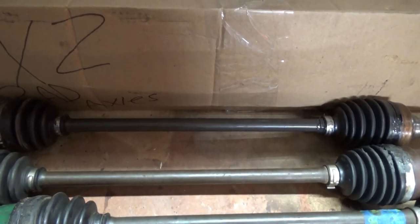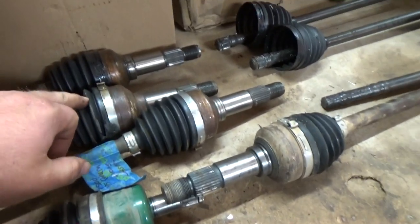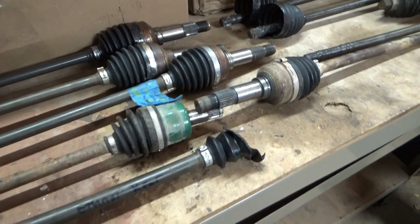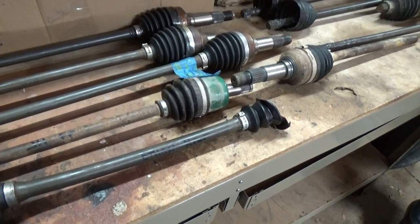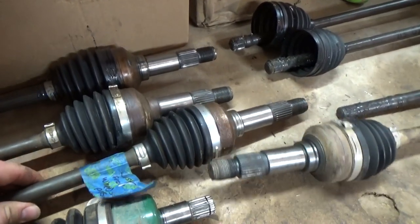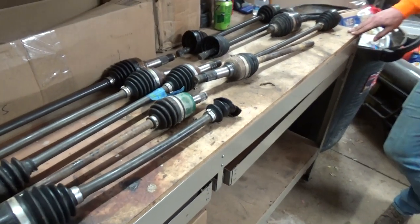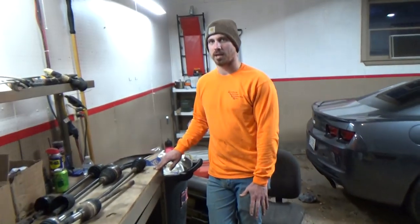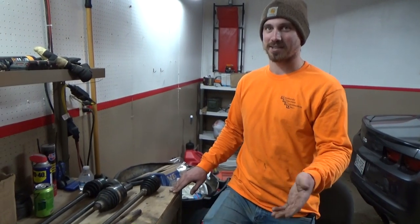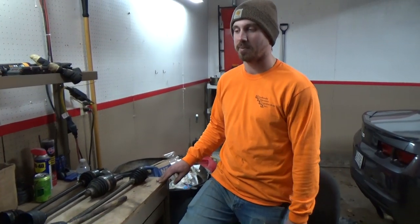The shaft itself is banana'd on this one, but this other one has a straight shaft and a good diff side - it just needs the wheel side put on. This shaft started popping at Windrock, and that was right after I bent a tie rod. The clutch had issues, so I could only run two-wheel drive, and then we were on our way back in the dark.